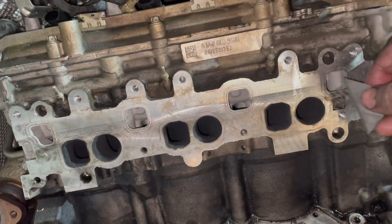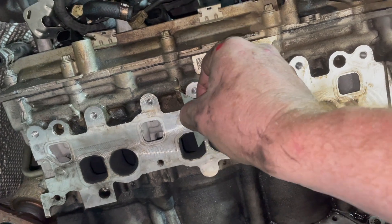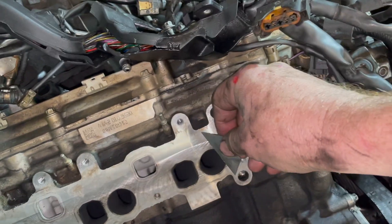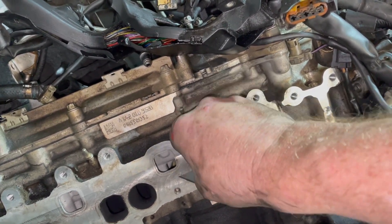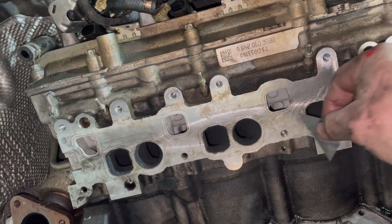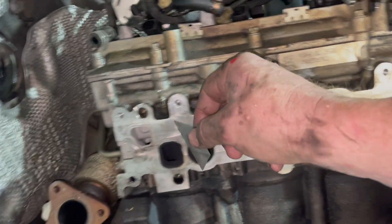I've seen other videos where I use a razor blade to clean this. I use a very shallow angle, very almost flush with the surface, so that I don't scratch the surface.